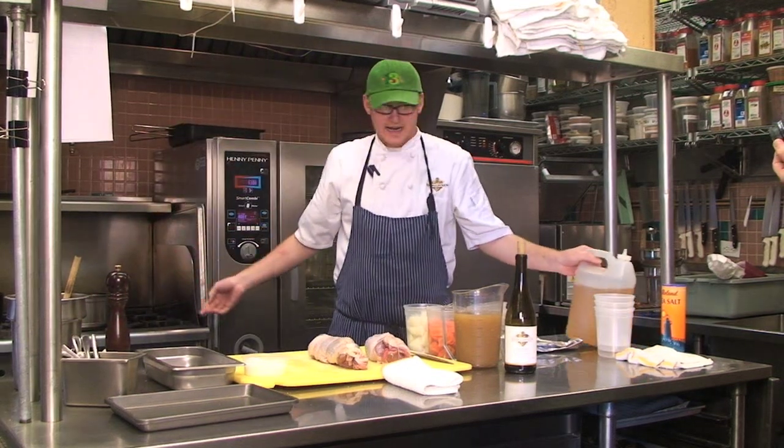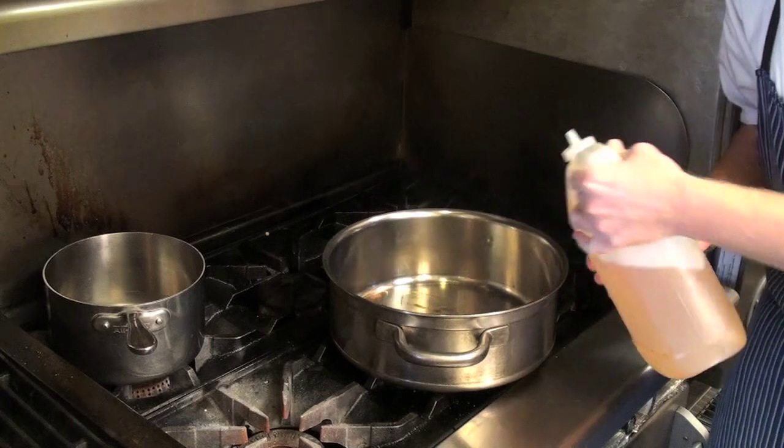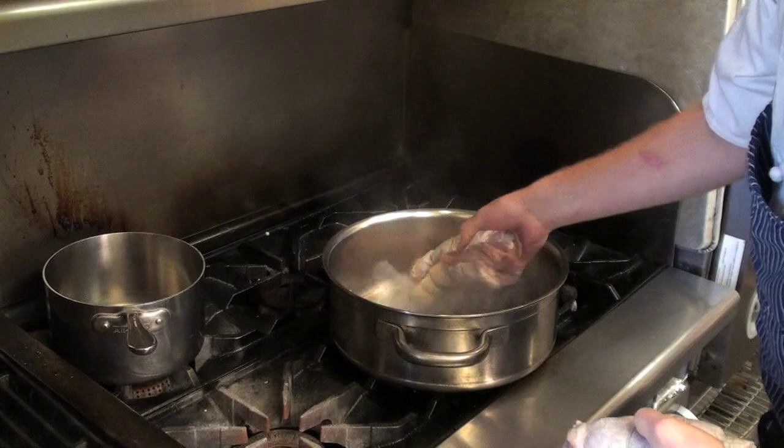We've got a pan over medium-high heat. We're going to add a little bit of rice oil — canola oil will also be fine. It's nice and hot, so we're just going to add the turkey to the pan.